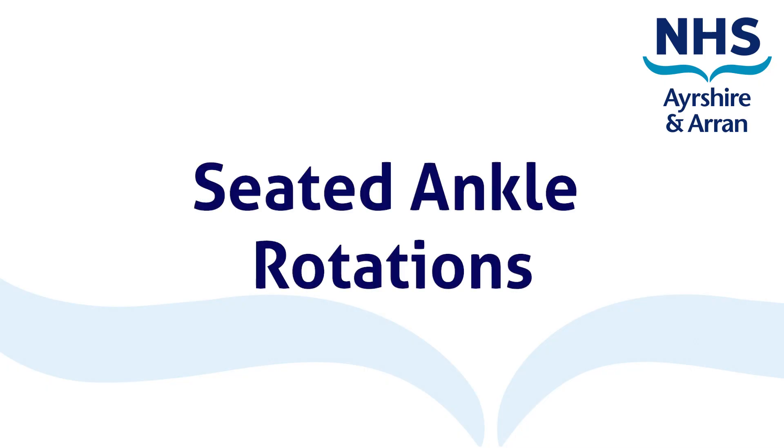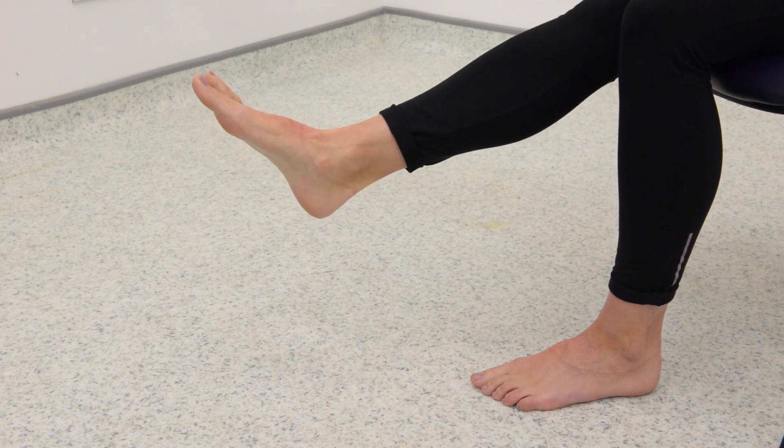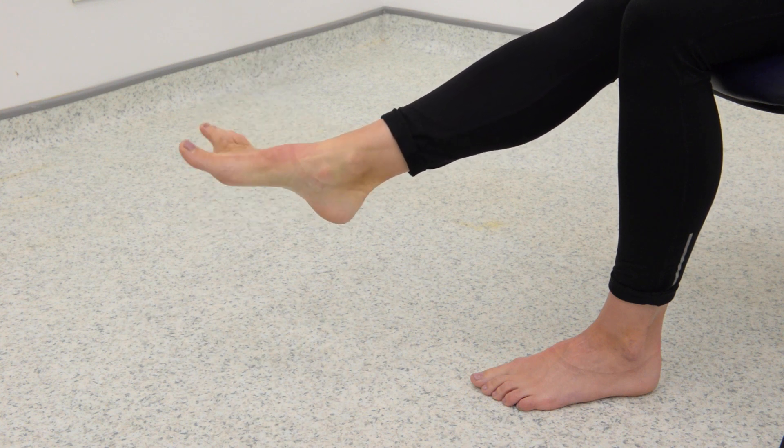Seated ankle rotations. Ankle rotations are important to help maintain and improve your range of movement at your ankle. You can do this exercise in either a sitting or lying position.